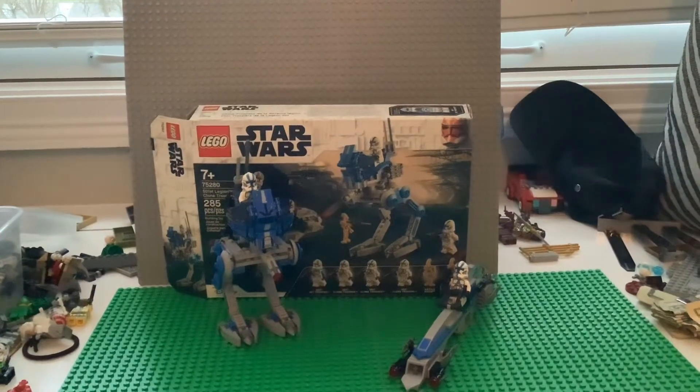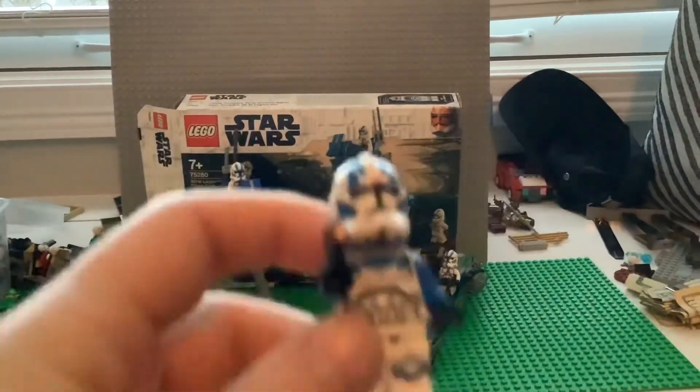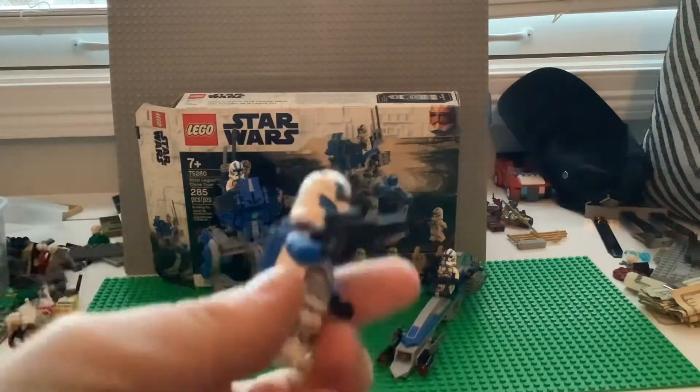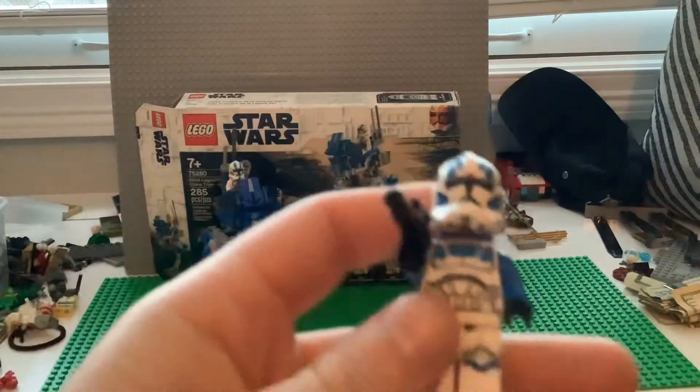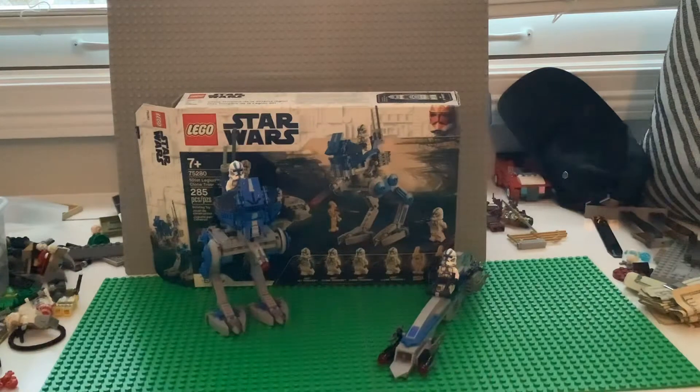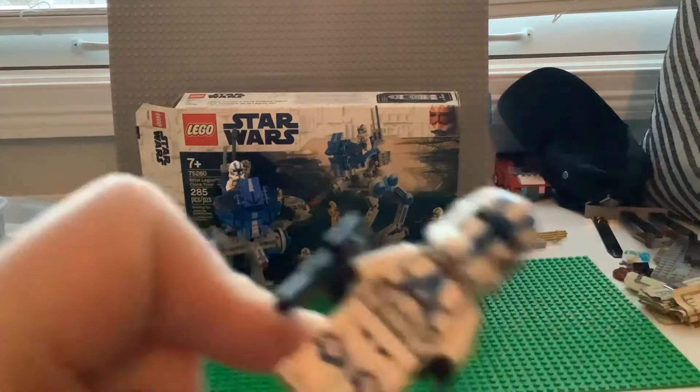Then there's a 501st jetpack trooper which has this nice blue-checked jetpack. I love the red printing, and this one actually has blue arms, so you could trade off the arms with the other figure.